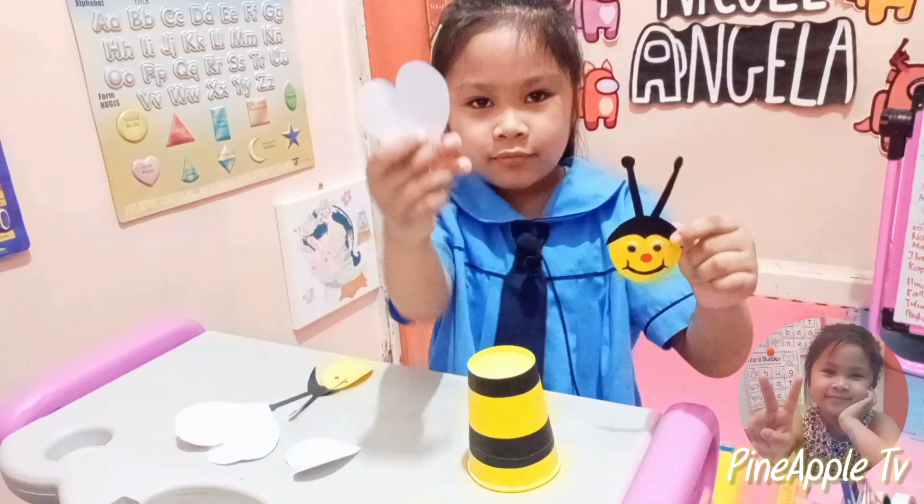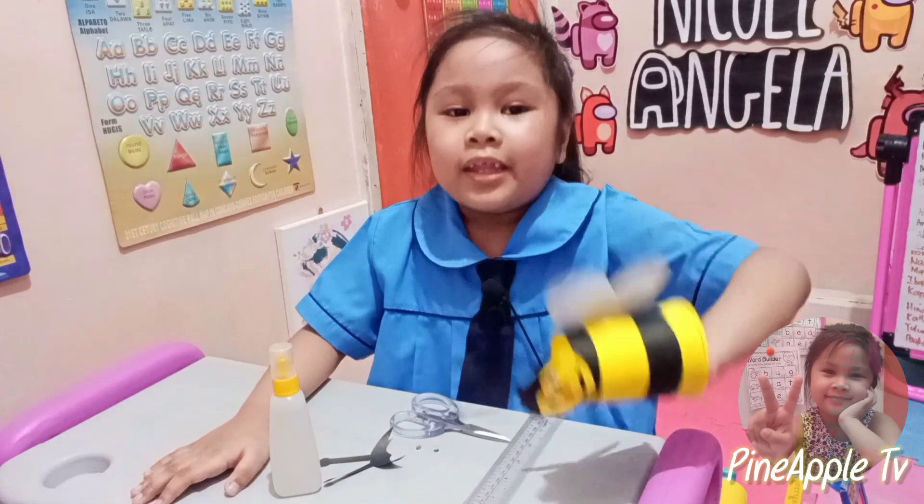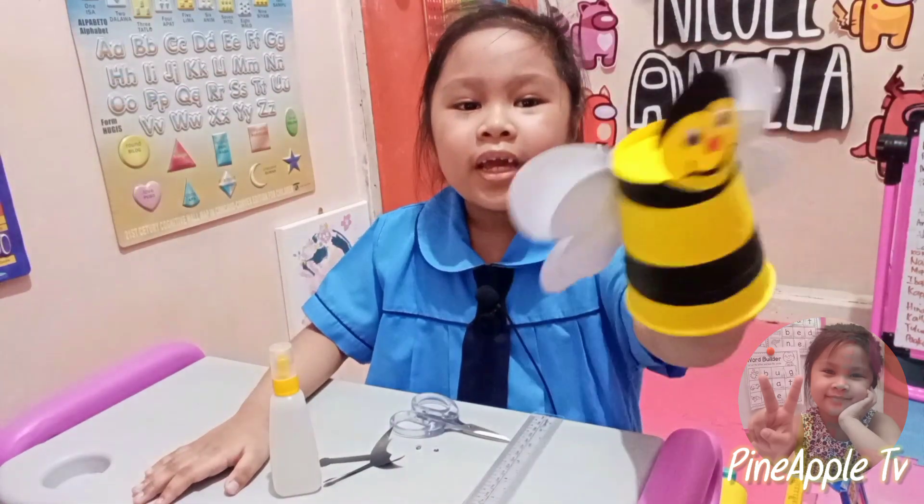Now let's assemble the head and the wings. Now this is my final bee cup art.